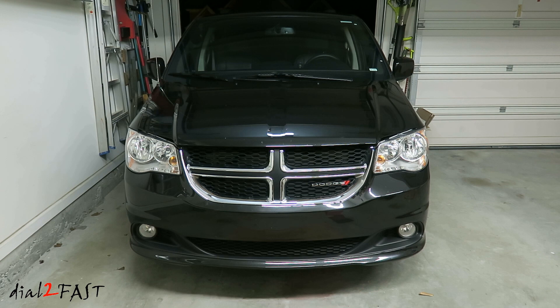I'll be testing the LED light on this 2018 Dodge Caravan. The low beam on this vehicle uses H11 size and has a reflector housing. I'll turn on the factory halogen light so you can see what it looks like.